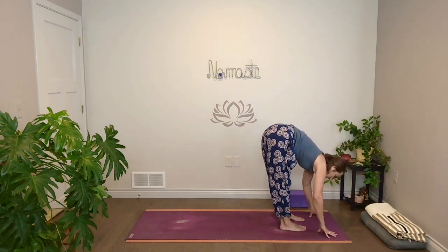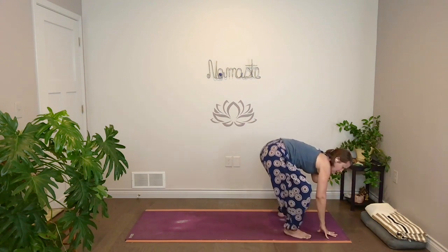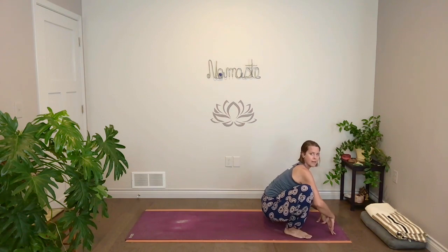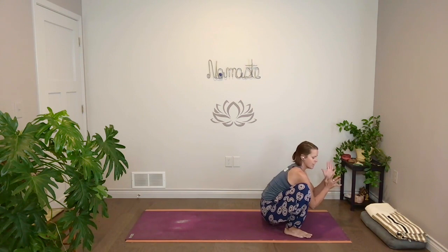Lift halfway. Take a breath in, and then take your feet out wider. Turn your toes out, heels in, squat down — Malasana. You could always use your block here for a little bit more support under the hips if that would feel good.